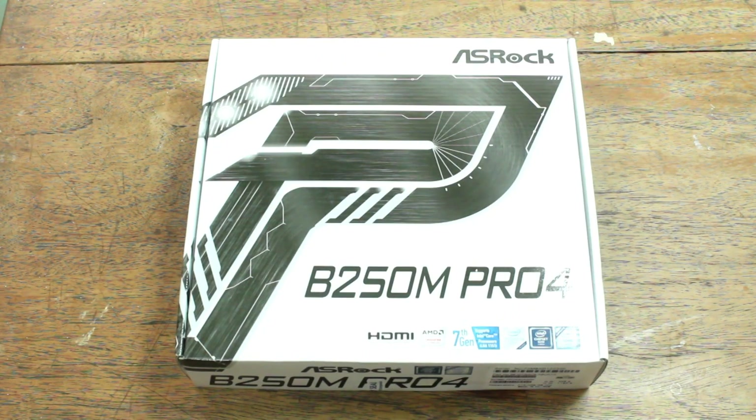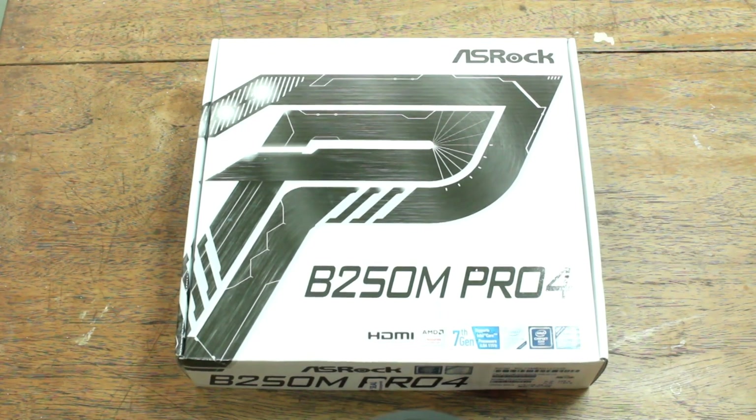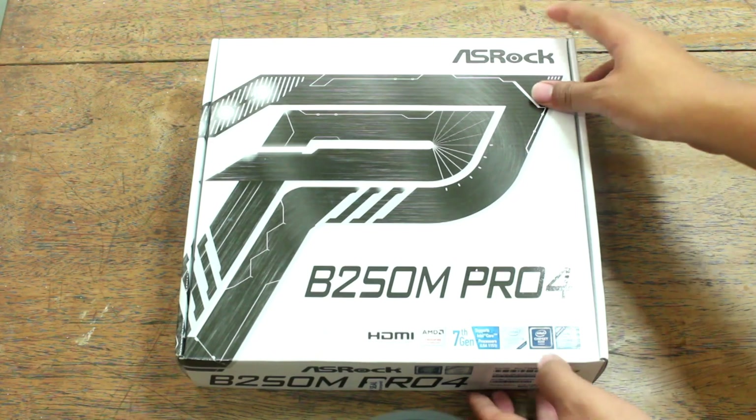Hey, what's up guys, Michael here. In this video we're gonna take a look at one of the most cheap yet decent motherboards — this is the Asrock B250M Pro 4. It only costs $80, or 4560 if you're buying it in the Philippines.